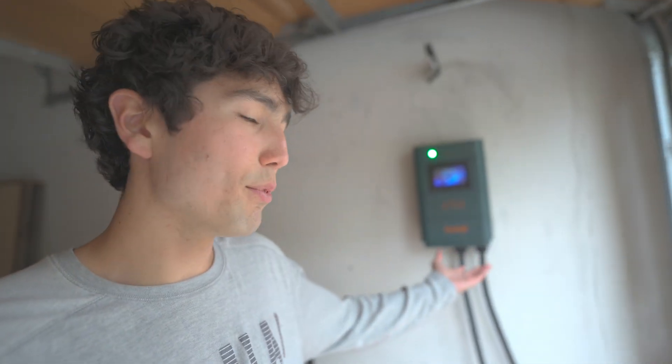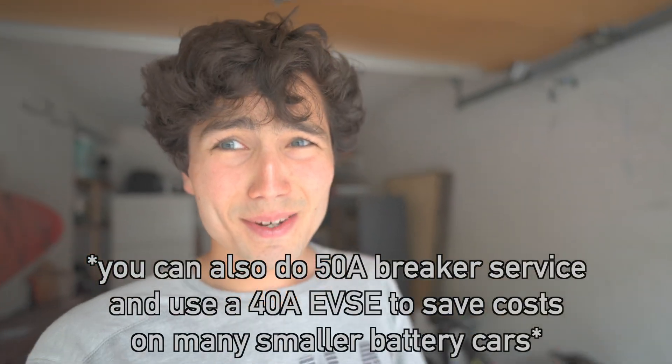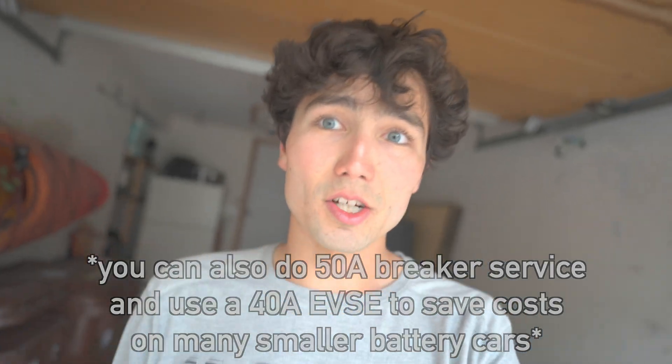Maybe you don't need this. If you have a plug-in hybrid, or even a full EV with a smaller battery, or maybe you don't drive that often, maybe you can get by with a wall connector and an extension cord. It's certainly a lot cheaper if your house doesn't already have the existing service for higher-voltage charging. However, for me, this made a lot of sense.